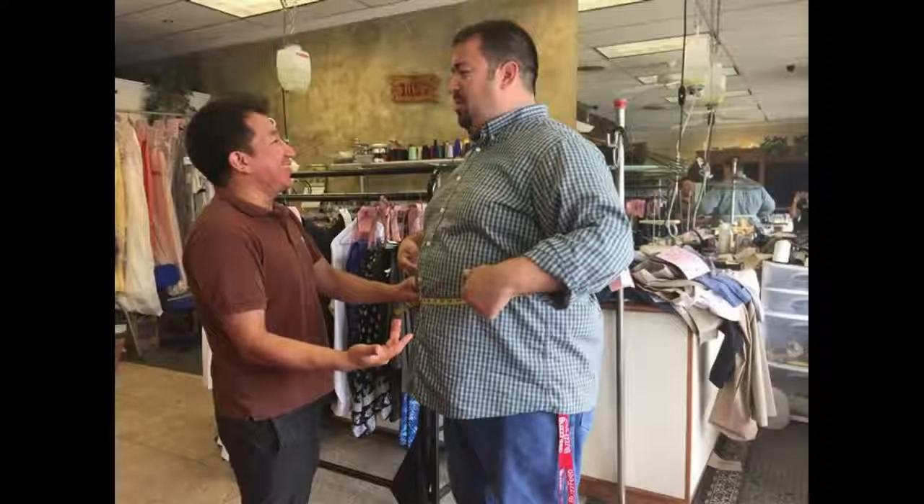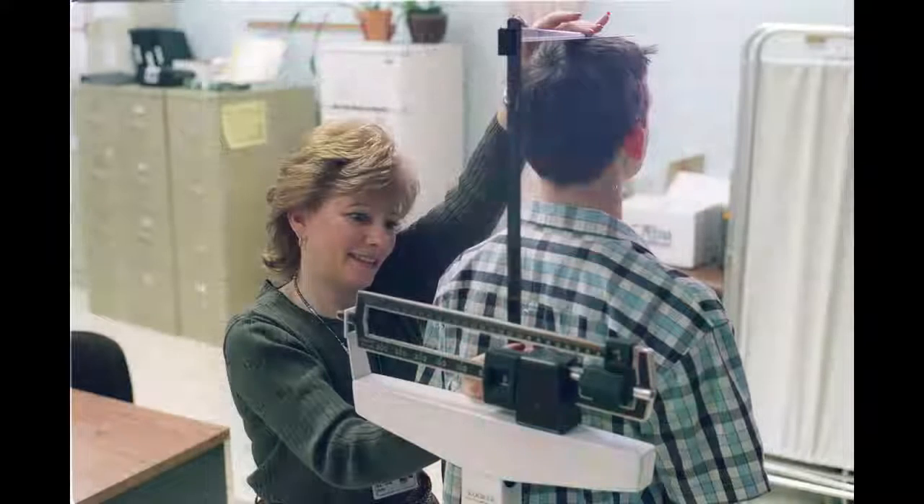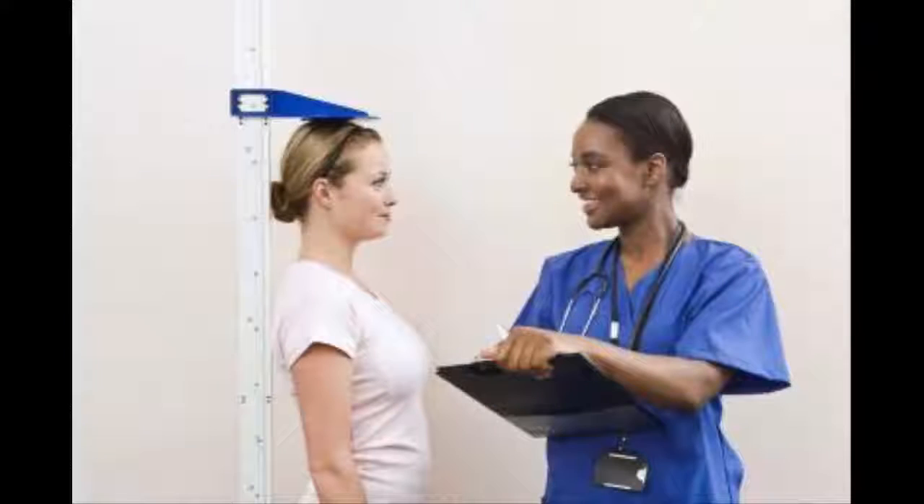Use a specialized horizontal headboard and footboard device — this is the preferred way to measure infants. You will lay the infant down in a measuring area, then pull the headboard and footboard toward the baby until they meet its head and feet, respectively. You measure from board to board to determine height. Some of the more advanced measuring devices found in pediatrician's offices will actually show a digital display of the final measurement or distance between the boards.